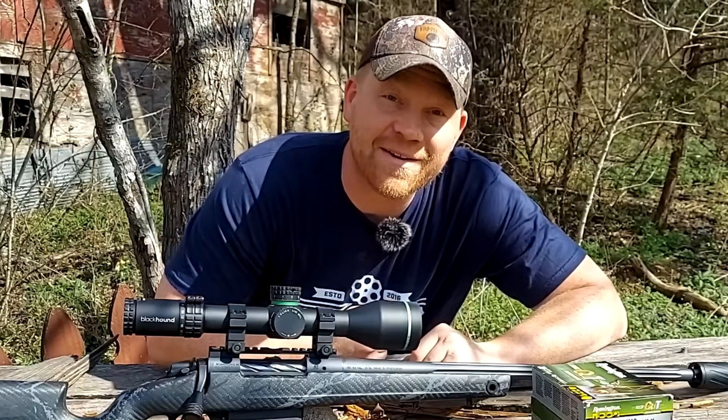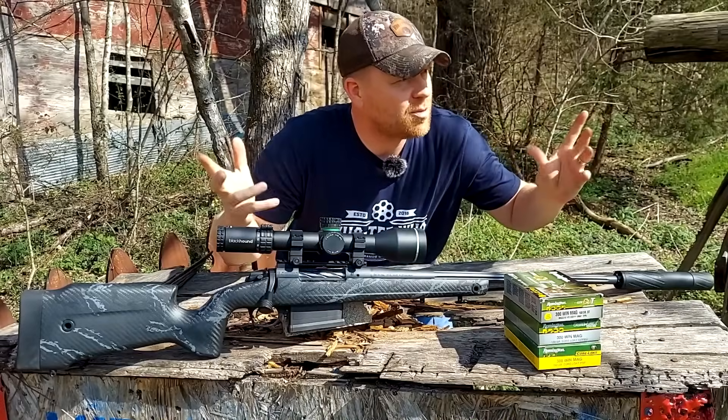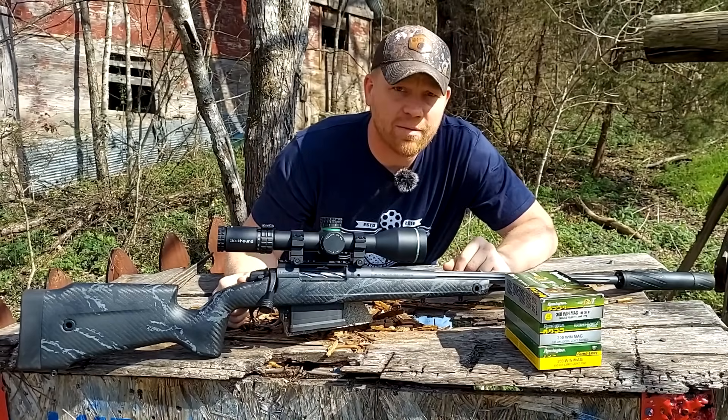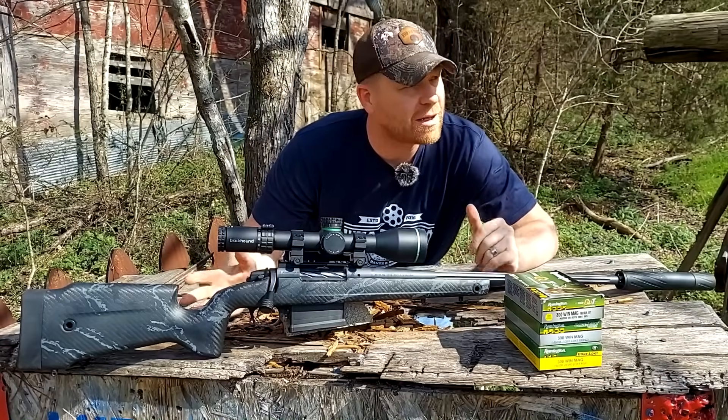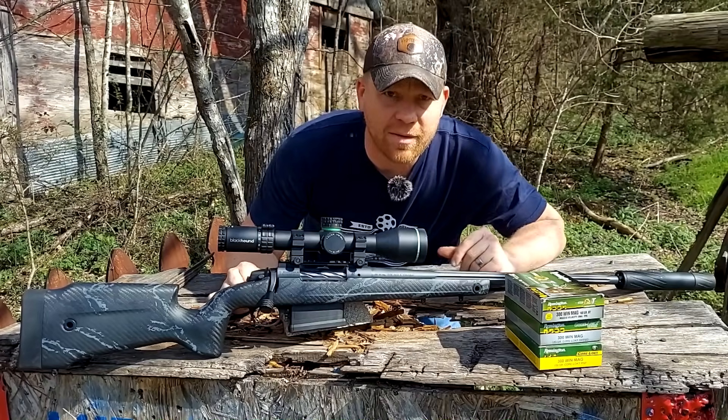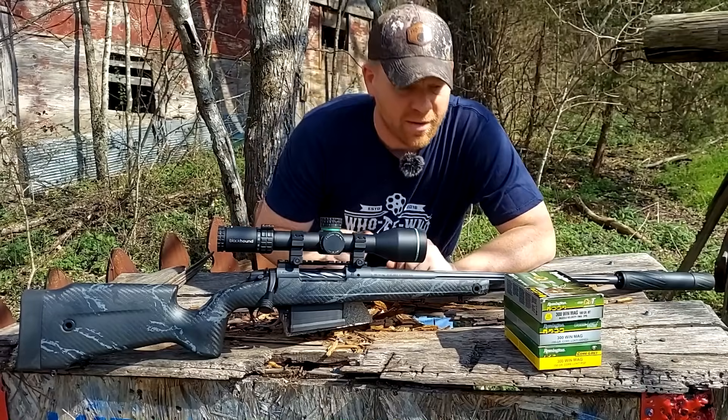Hey everybody, how you doing? This is about to be a really fun video. Super nice sunny day out here today at the range with Heavy Metal. The only thing bad about sunny is we got the bugs hatching out and I've been swallowing gnats just about all morning. But super nice day out.